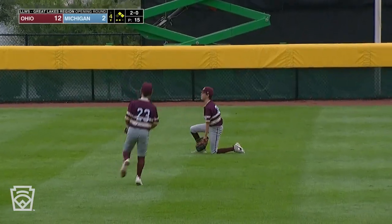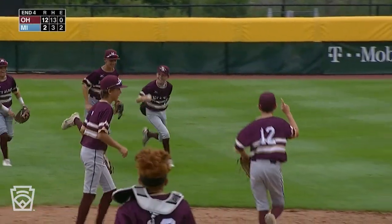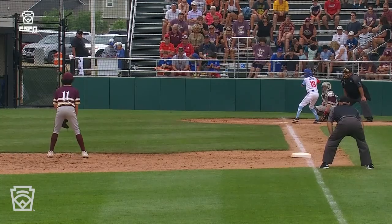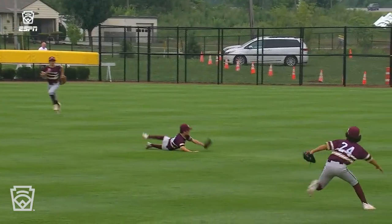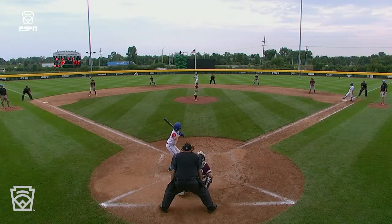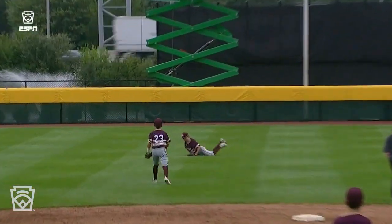Hit into center field — diving and making the catch to end it. Believe it's Eddie Block now in center field. Fasio, great contact, but more defense here from Ohio. Eddie Block closing the door.